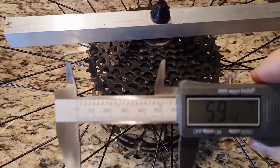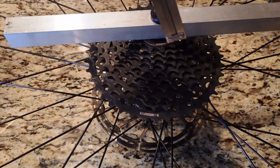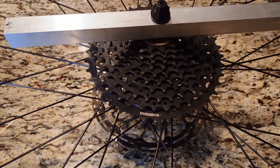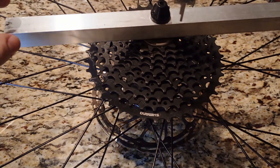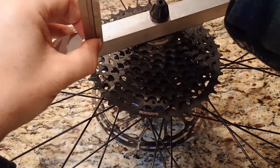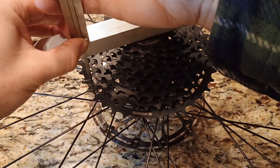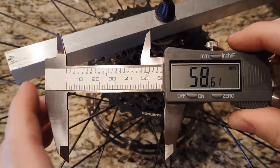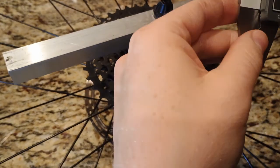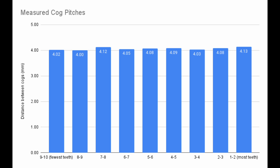I measured the cassette in several ways. One method was to clamp a straight metal bar to the end of the hub and use a caliper to measure the depth from the bar to the face of each cog. Another method was to measure the depth from the face of one cog to the next. A third method was to measure the outside faces of pairs of cogs, mainly from the outside of the largest cog to an inner cog. A fourth method involved measuring from each cog to the table.